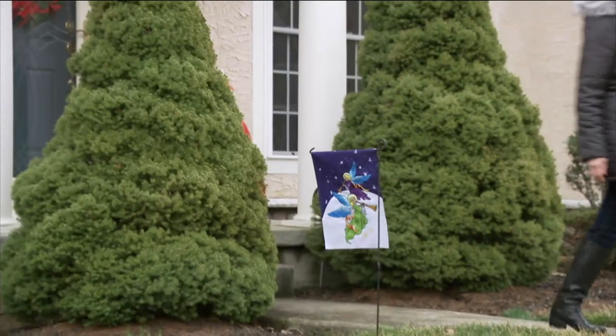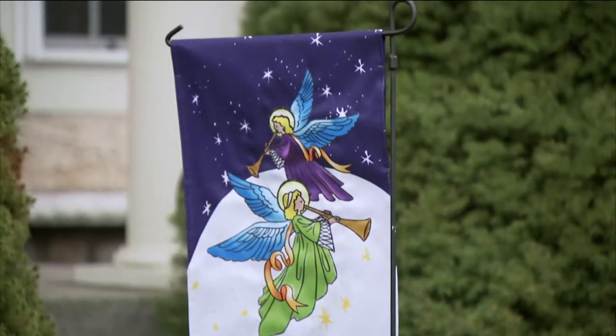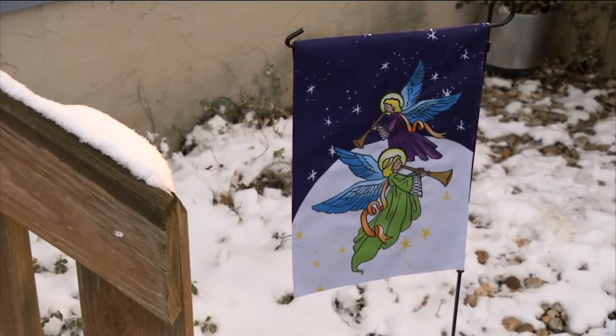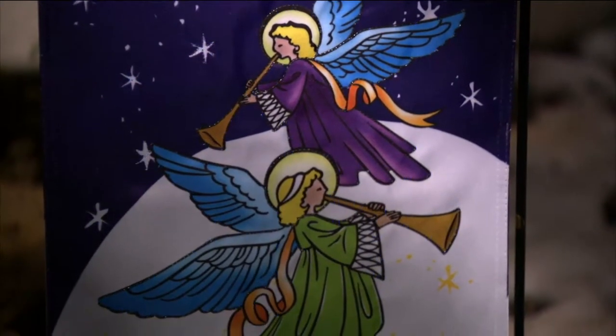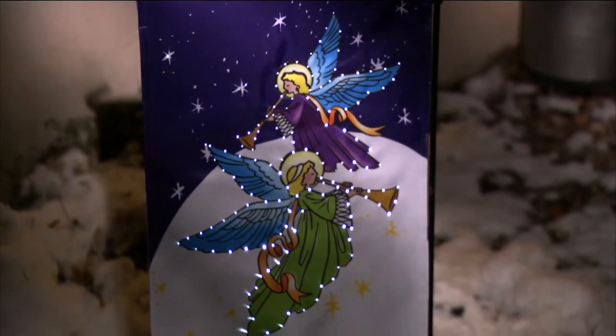You have your choice of that gorgeous angel design — it plays Silent Night. They're motion activated too, so when anyone comes by or the wind blows, these are going to automatically illuminate with those beautiful fiber optics.